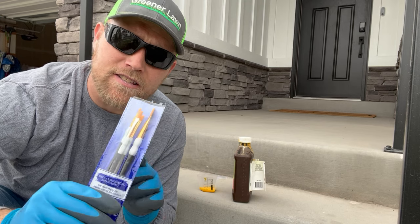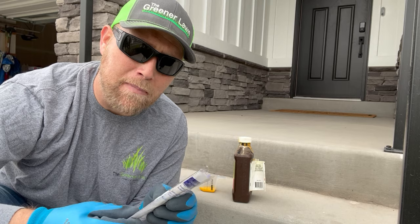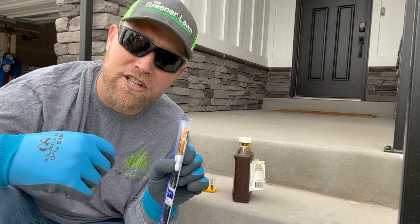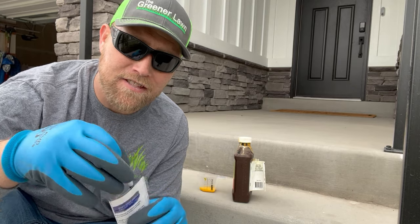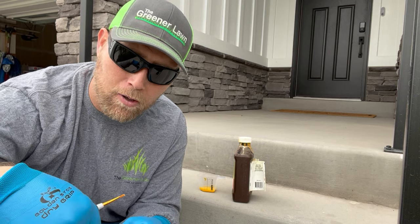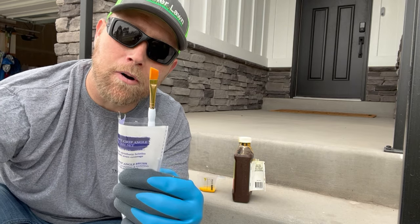I like to get a few different brush sizes so that if I'm doing bigger paint-outs I have a larger brush to hit bigger blades more quickly, and if I need fine, tedious work I have smaller ones to get in there. Today I'm going to be using a middle brush because I have a mixture of both situations.